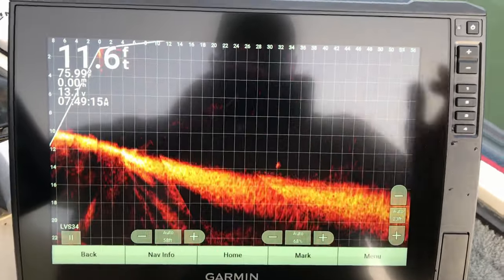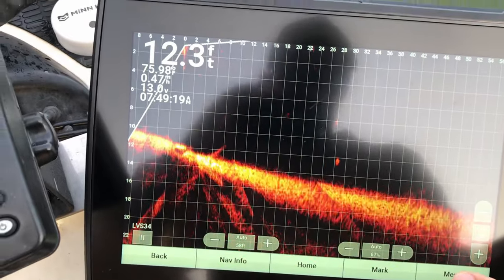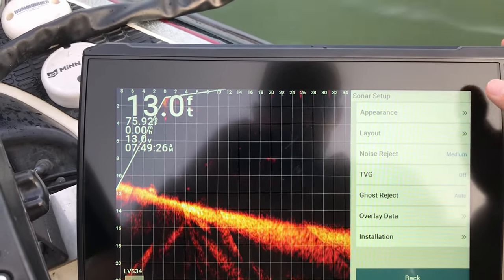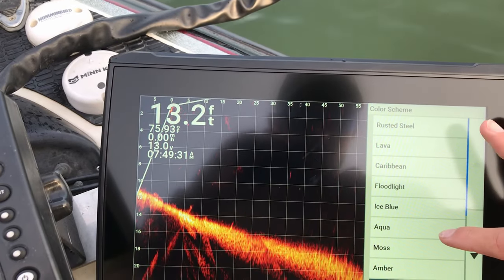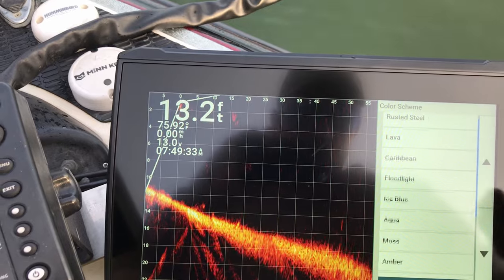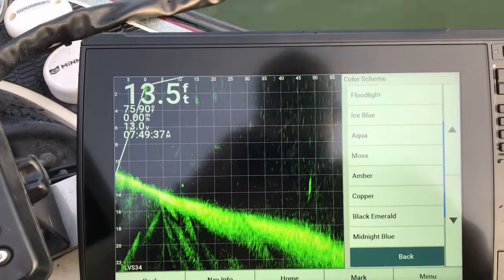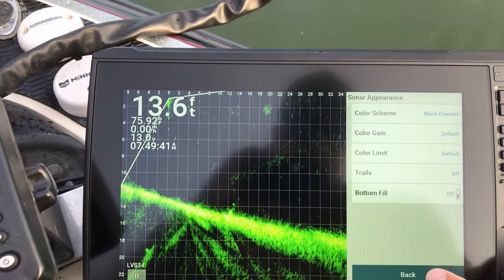The next thing, and this is just a personal preference, is the color. I prefer the black emerald color — the green is what I'm used to, so that's mainly personal preference there.